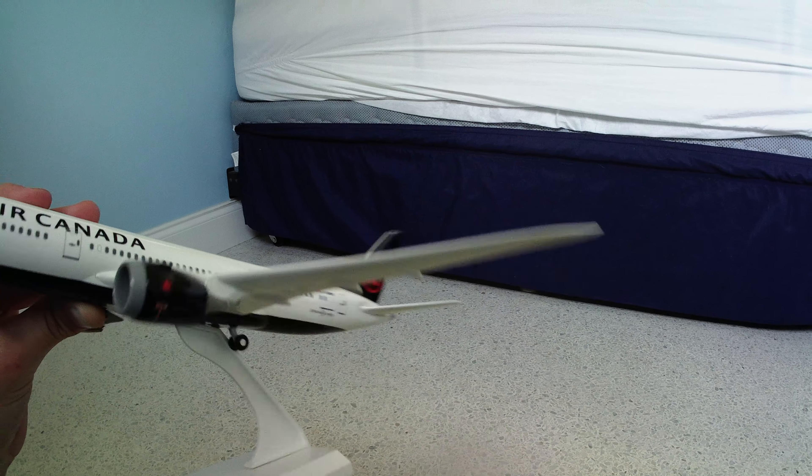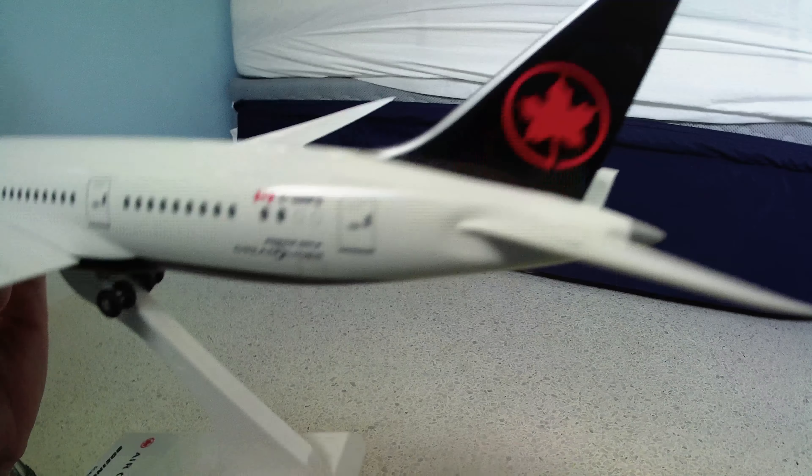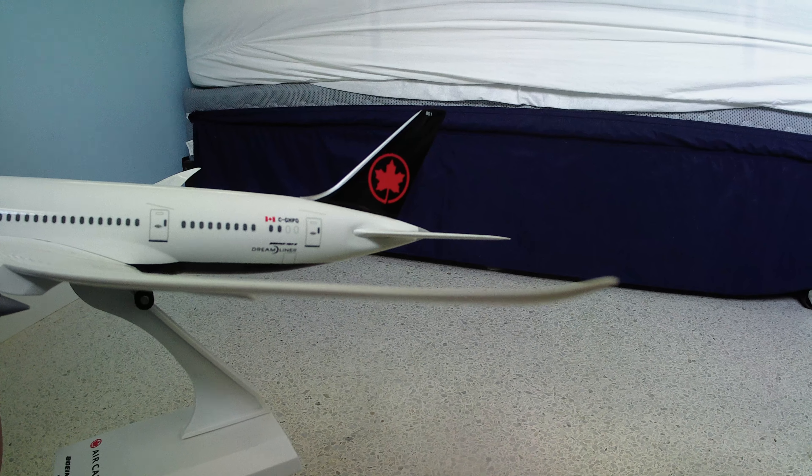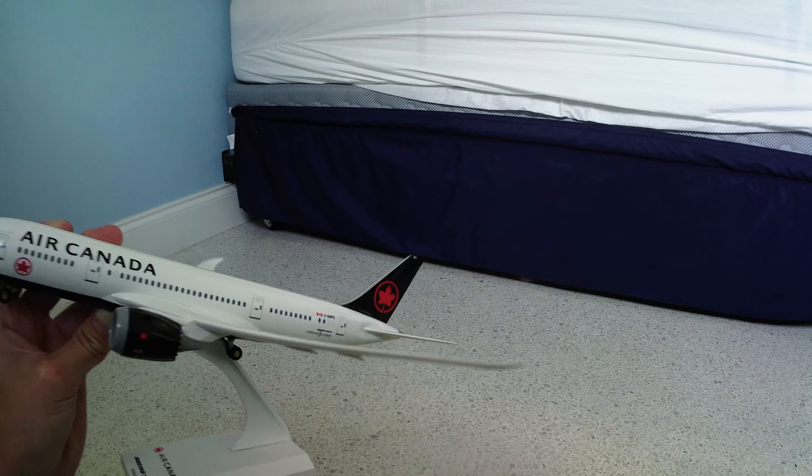The tail number is C-GHPQ. If you're on FlightRadar24, you can look that up and the plane might come up — you can actually see a 787 on there. It's cool because this is actually a real Air Canada aircraft.